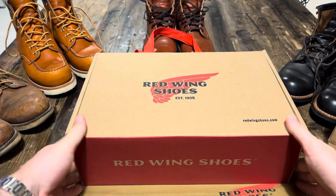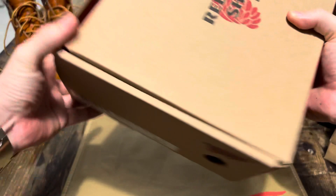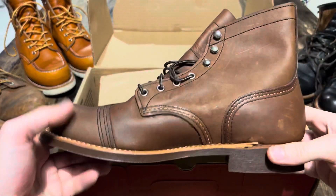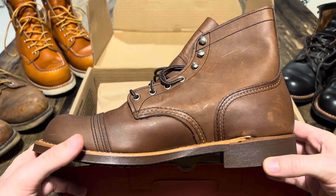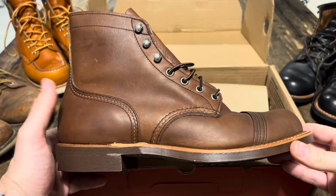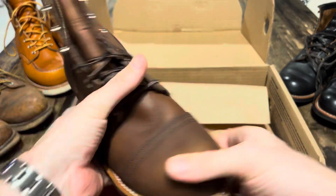So anyway, let's get into these ones. As usual, comes with a nice little canvas Red Wing shoe bag and then box. I decided to go ahead and get the amber colour. There are about five different colours - charcoal, black, amber, and a couple of other brown ones. I've got a lot of black shoes and boots so I thought I'd go for amber, a bit of a different colour. It retails at $349 US dollars.